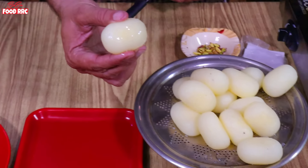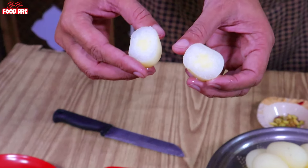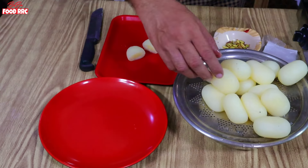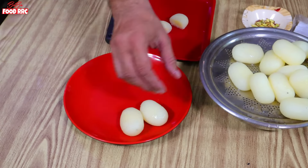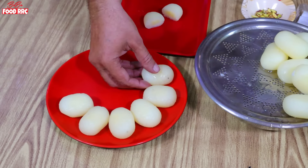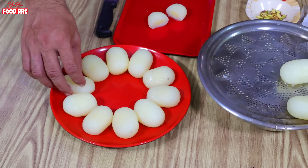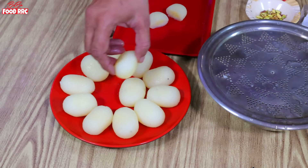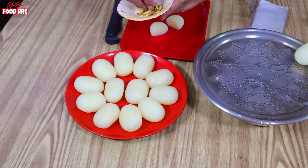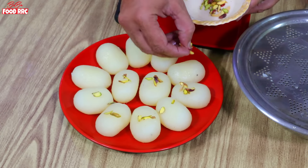This is beautiful. Do you know what? If you make this recipe at home, you will see the result for yourself — the price will be worth it. Look at this. The food is ready. You have to learn from this, and I have learned from this too. You can do it.